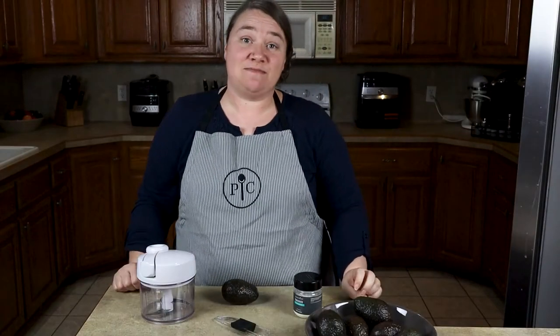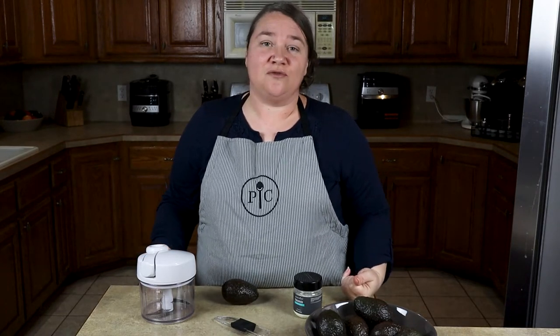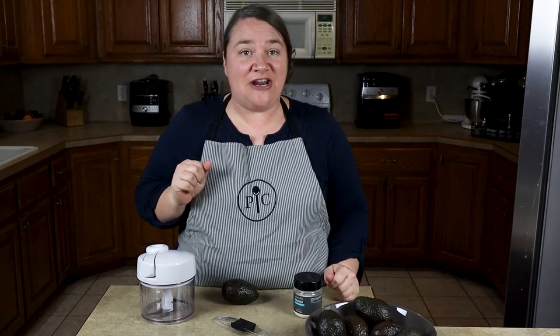Welcome back to Malisha's Mise-Place Market. My name is Malisha and today I'm going to introduce to you the new avocado tool from Paper Chef's Spring Line, as well as show you how to make some guacamole introducing their new guacamole seasoning mix.